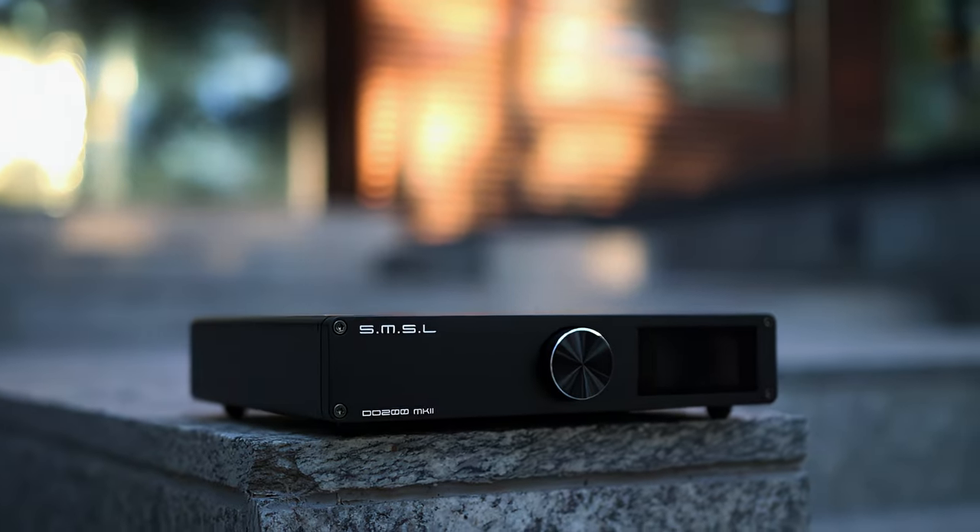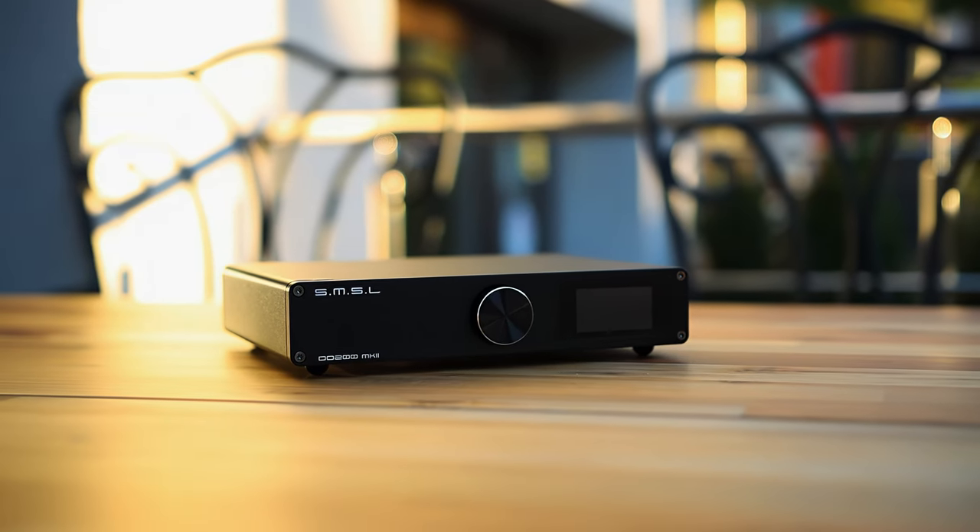Today's video is exploring the SMSL DO200 Mark II. This is sold and fulfilled by Aoshida store, one of the best stores from which you can grab some of those audiophile products.